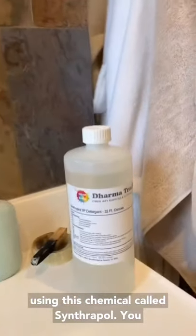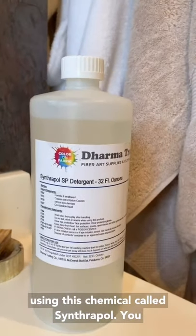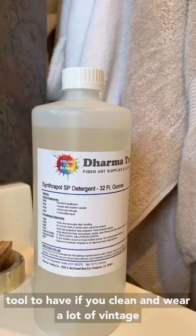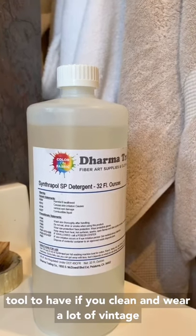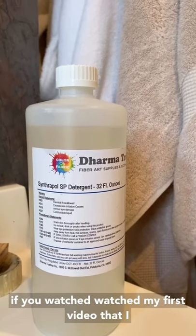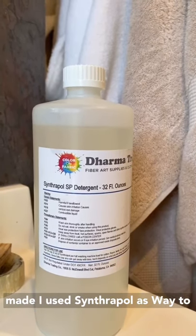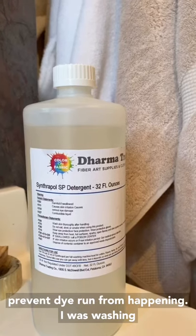We're gonna be using this chemical called Synthrapol. You can buy it online — it's a really nifty little tool to have if you clean and wear a lot of vintage. If you watched my first video, I used Synthrapol as a way to prevent dye run from happening.